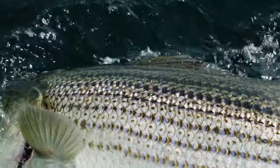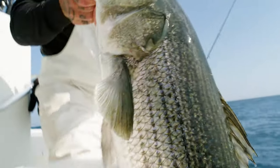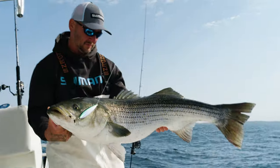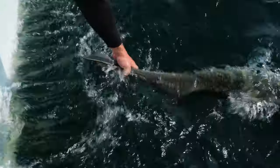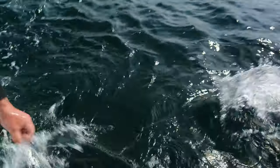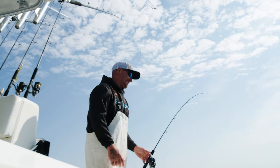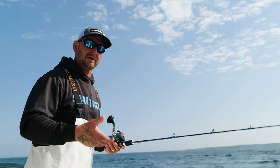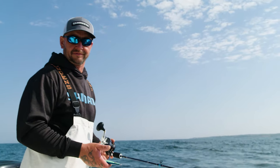Slow-pitch fishing for striped bass is something I get asked about a lot, and I think one of the reasons is a lot of people don't understand the difference between butterfly jigging, speed jigging, vertical jigging in general, and what slow-pitch jigging is all about. To sum it up in a nutshell, the most effective way to catch a fish is to convince it that it's got a target of opportunity, especially when using artificials.